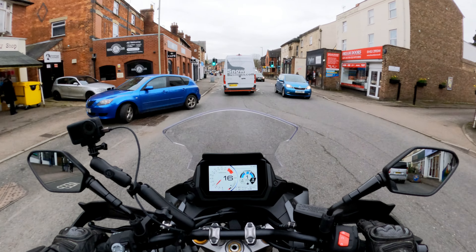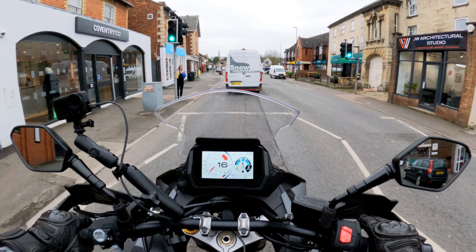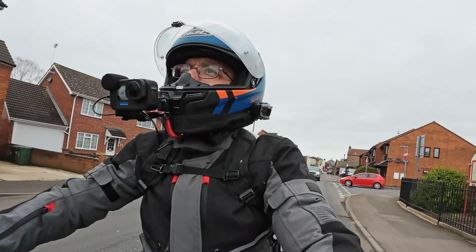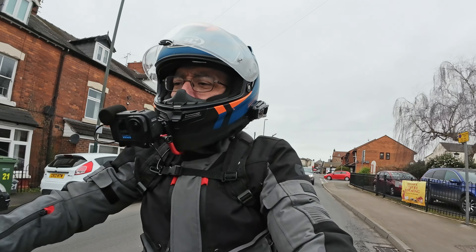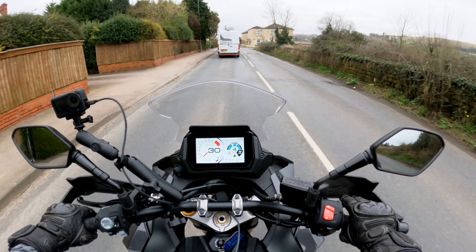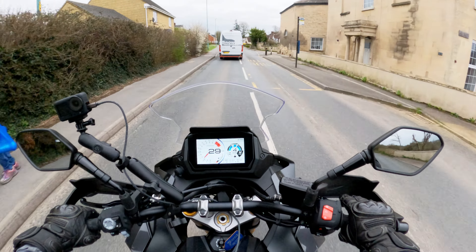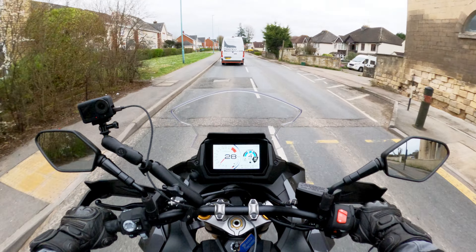Suzuki got a bit of a ribbing a few years ago for their throttle response at low revs — the GSX 1000 F and S come to mind. This is much, much better. Much nicer coming on and off the throttle, making it a very pleasant thing to ride in slow traffic. Nice to see cruise control on this bike, though not so nice that you have to activate it on the right switchgear rather than the left — but it's there.